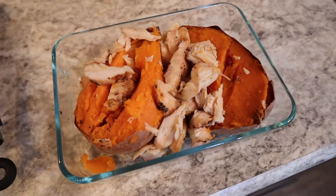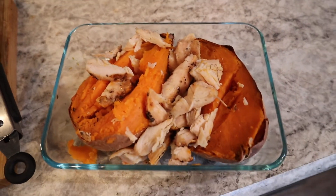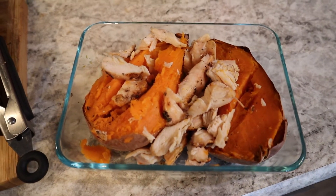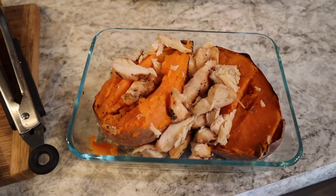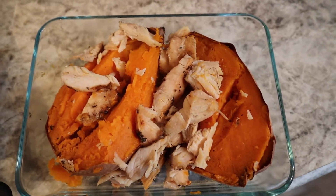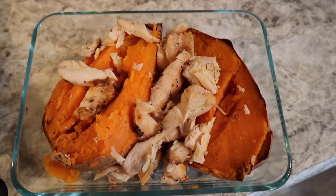That first meal is done! For the second meal, the potatoes are still cooking — cooking sweet potatoes takes forever, usually 45 minutes to an hour depending on size. You can see the sweet potatoes are done now. I already cut one open and just put the chicken on top. When I'm ready to eat, I'll heat it up, put half an avocado on top, some Tony's seasoning and sriracha, and if I feel like it I'll add frozen broccoli on the side.